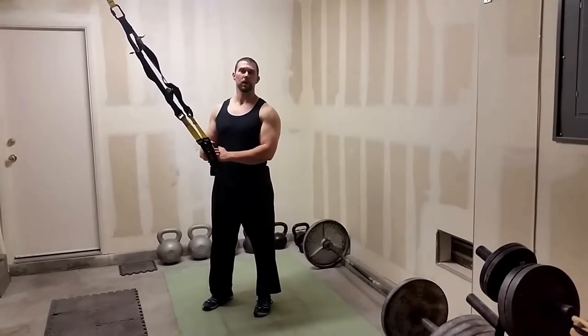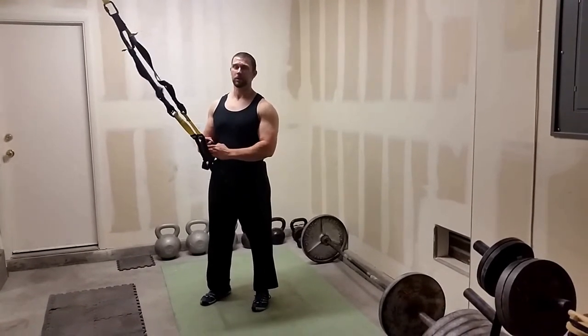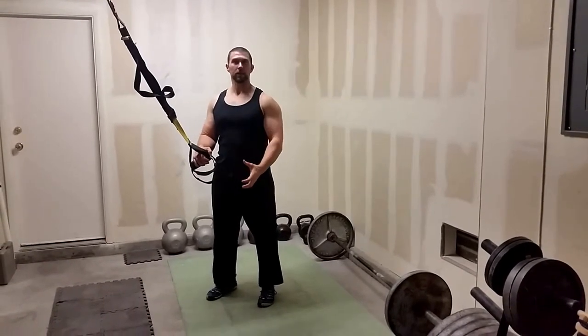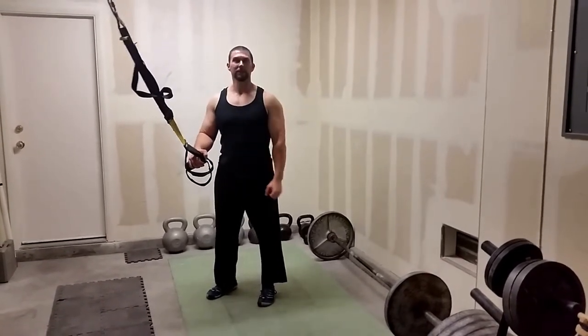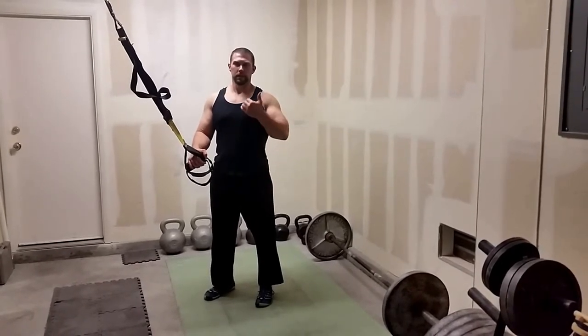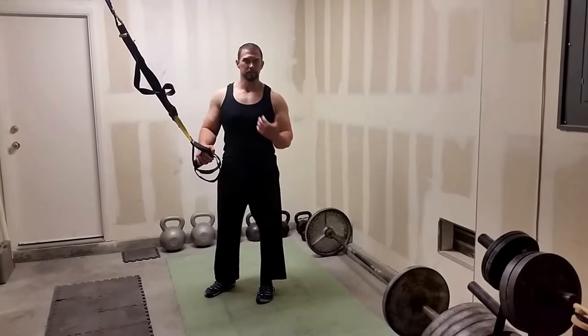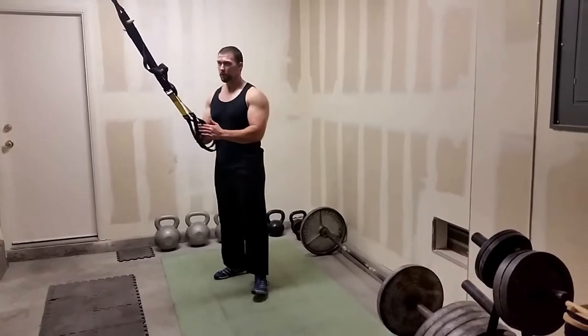I want to go over some jump squats with the TRX. What this is going to do is help us with our deceleration, so we're not just power bombing the floor. Hopefully we're bracing and absorbing those forces, getting good forces and not just bashing on our joints.